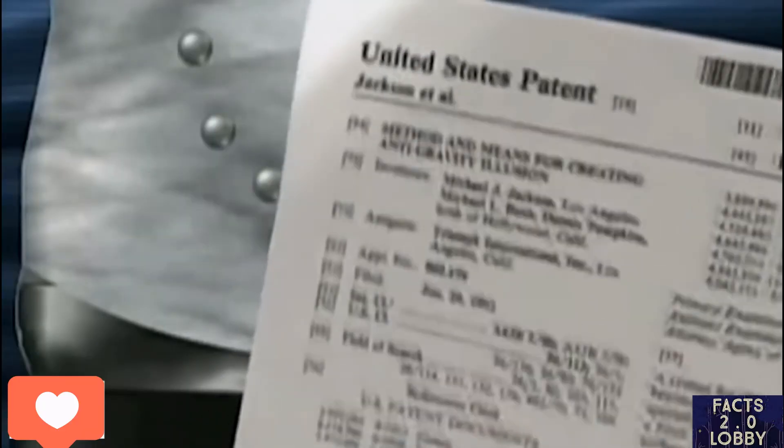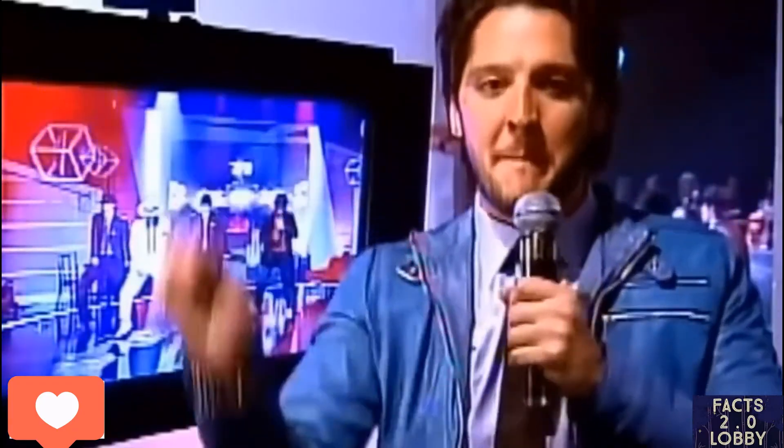That's the end of the video guys, hope you enjoyed it. Click subscribe, like this video, and support our channel. I'll see you later guys, peace.